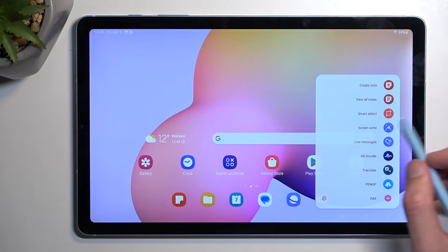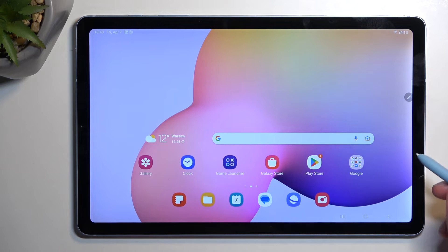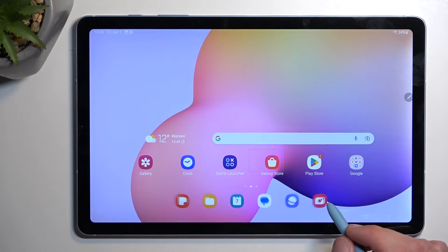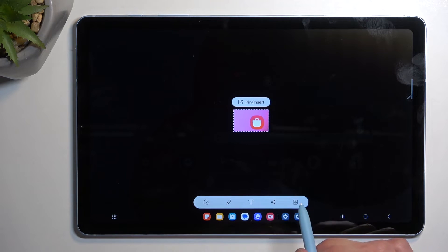In here we have a couple of options. We have smart select, and I'm going to go over all of them. Smart select will allow you to select a specific area, as you just saw me do. When you do it like this, you need to press this button right here to save it.